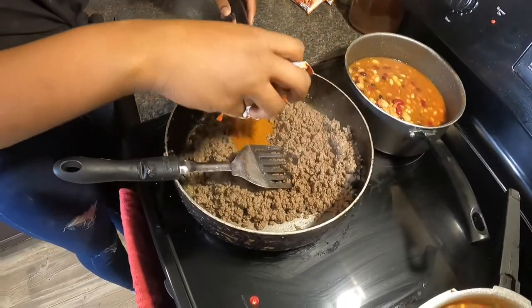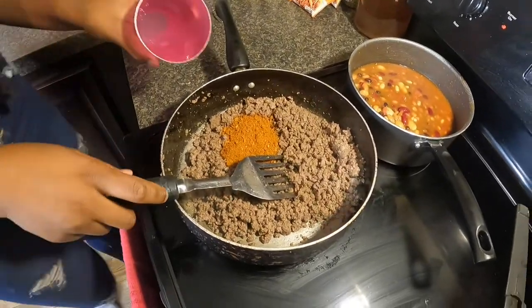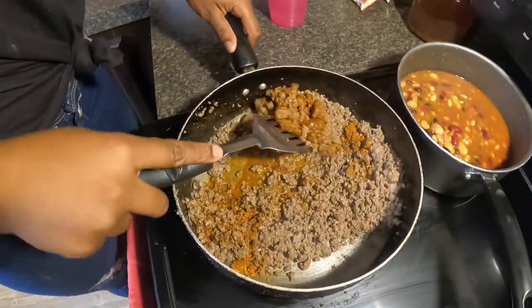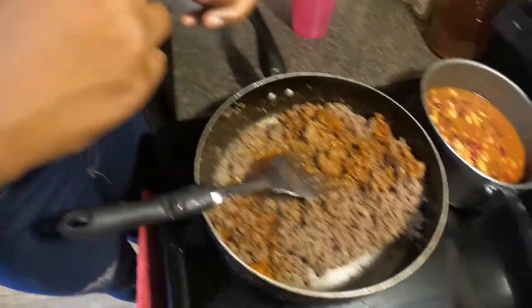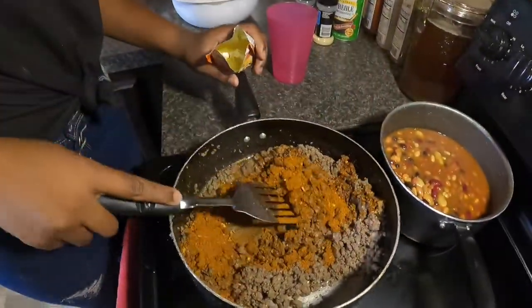Put one in there, grab some water, pour a little bit in there on top of the seasoning. Get your other package of taco seasoning. We just use the dollar store brand of taco seasoning — tastes the same.